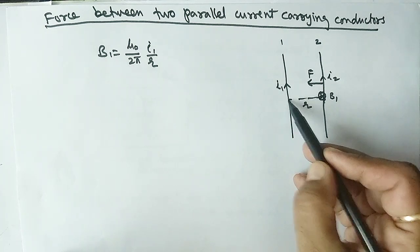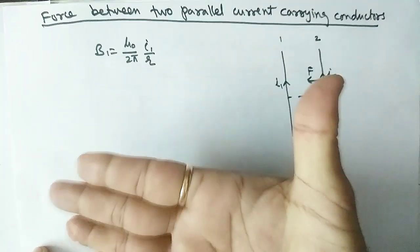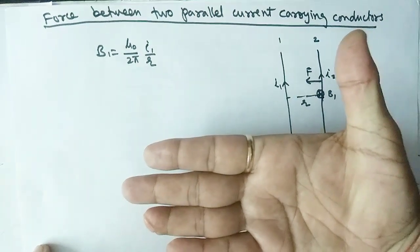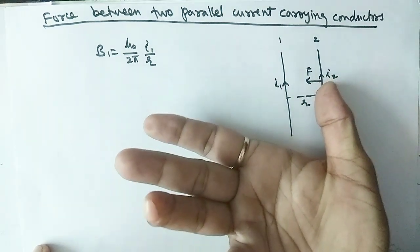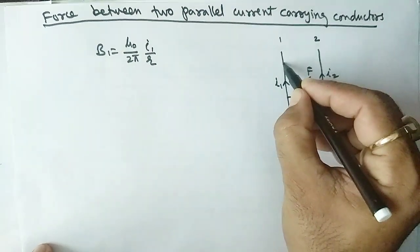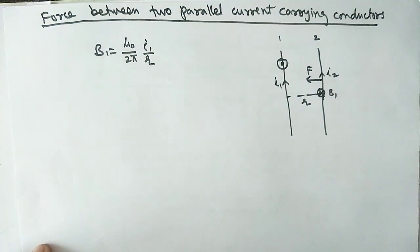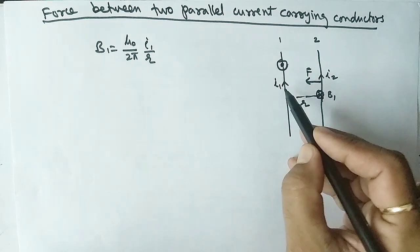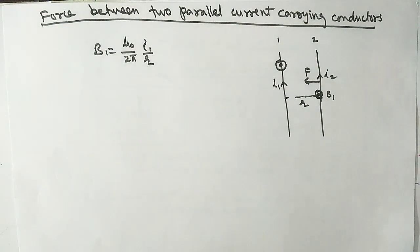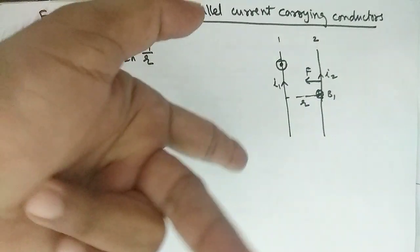Now for the first wire, find the direction of the magnetic field due to current I2. Using the right-hand palm rule, keep the thumb in the direction of current I2. The pushing direction gives an upward magnetic field at the location of the first wire. Now use Fleming's Left Hand Rule again to find the magnetic force on the first wire.